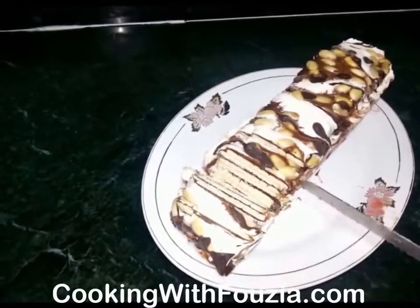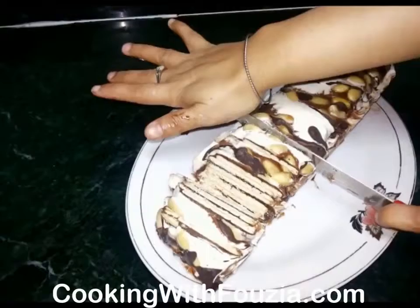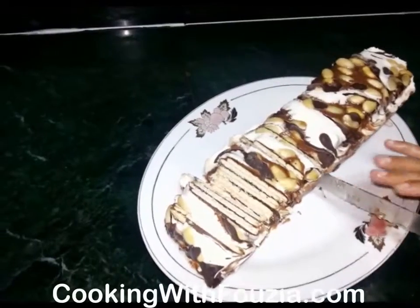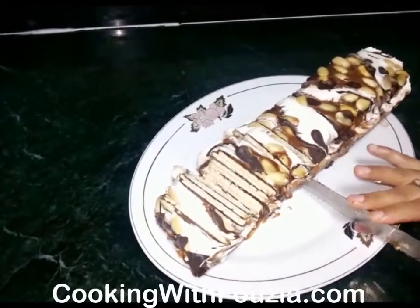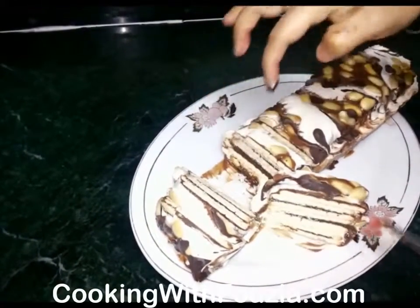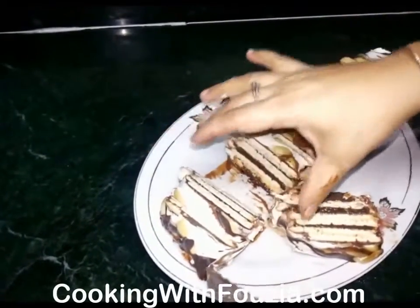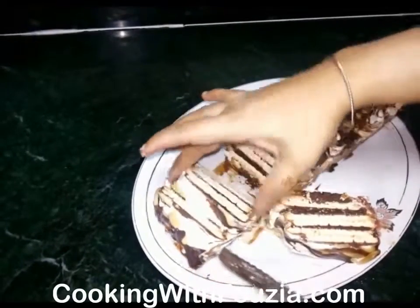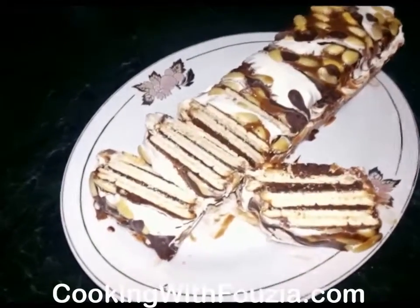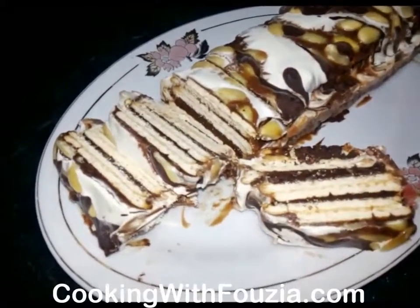If you need a little more time, that is fine. See that the cake is ready. Please enjoy it and make it — let me know how it turns out. It is ready. Please like and subscribe to my channel. Thank you for watching the video.